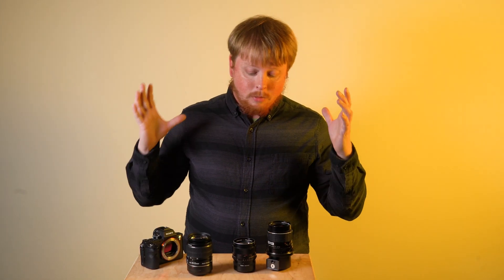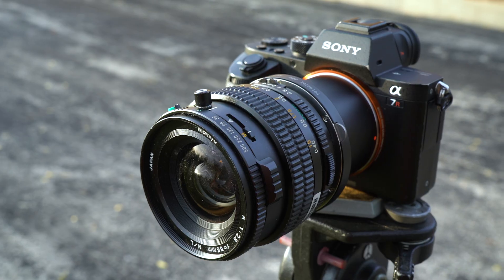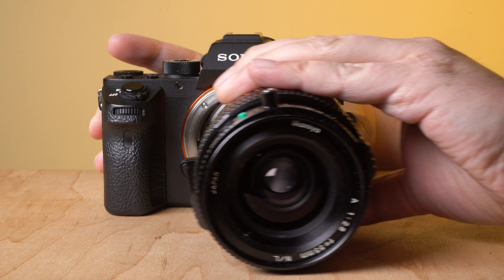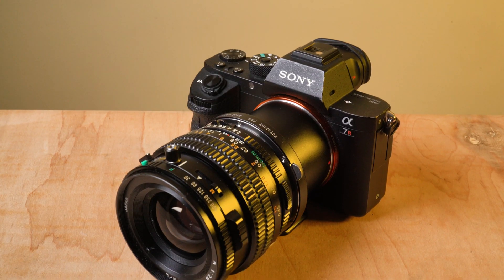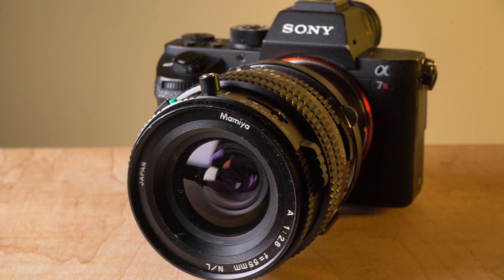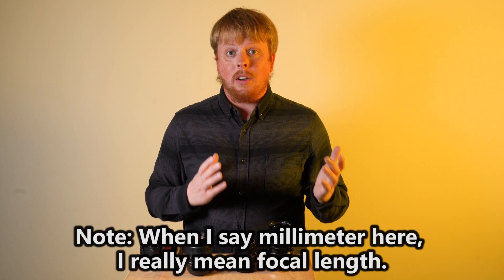Hey everyone, Sean here with Fotodiox.com. We make lens adapters to adapt pretty much any kind of lens to any kind of camera. One of the questions we run into a lot here at Fotodiox is: if I adapt a lens for a larger sensor than the sensor of my camera, like a medium format lens to a full frame camera, what will the field of view be? And the answer is kind of stupidly simple — it will be exactly what the millimeter says it is.